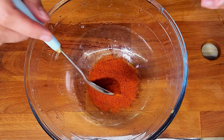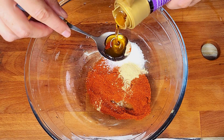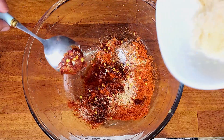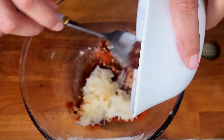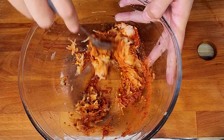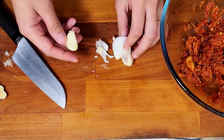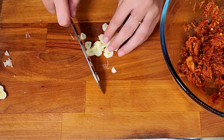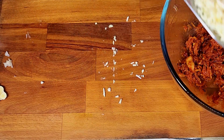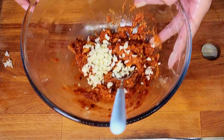I added chili powder, sugar, garlic powder, sesame oil, chili flakes, and the grated pear, then mixed everything very well. I also added garlic, though I think the amount I used was a little less than what the recipe required — but it's the first time trying this, so it's fine.